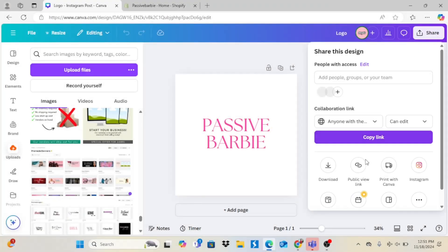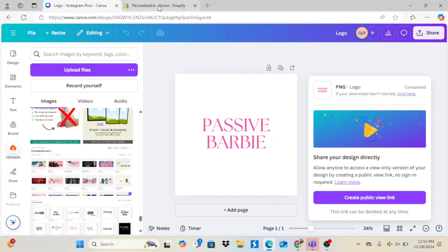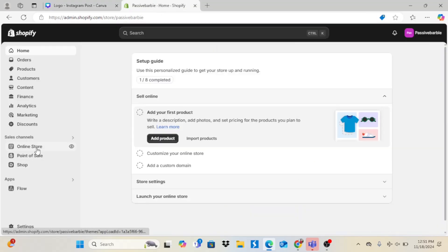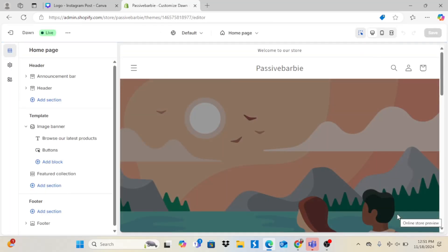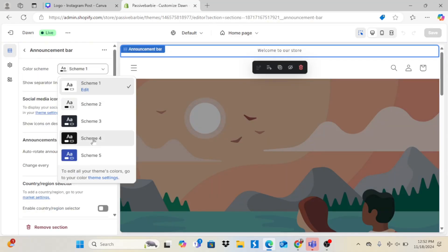Now I'm going to start with the logo on Canva — it is already pre-made. I'm just going to download it as transparent and upload it to Shopify. Once the logo downloads, I'm going to go back to Shopify, click Online Store, and then Customize. I'm going to use the Dawn theme and start with the top header announcement and work my way down to the bottom.